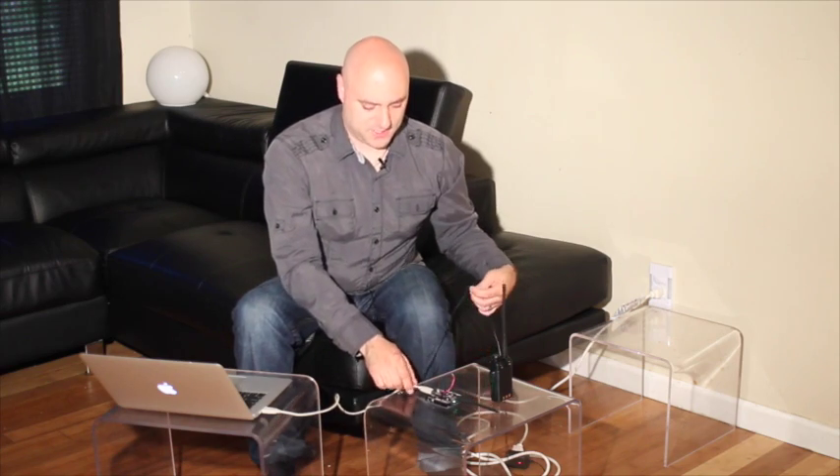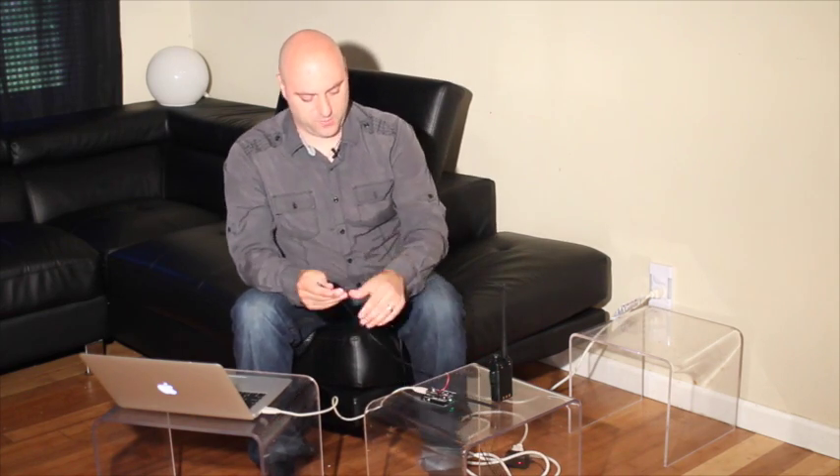All right, and then the last part is to connect up the Arduino to a power supply. We do draw a bit of power with the ham shield because we do have an amplifier on board, so this gives it kind of an extra oomph to power the ham shield.